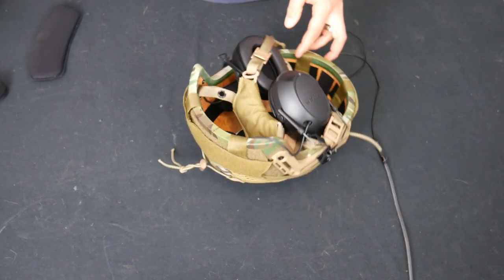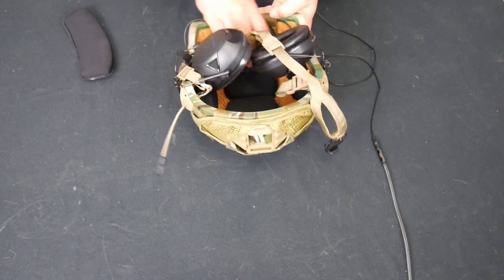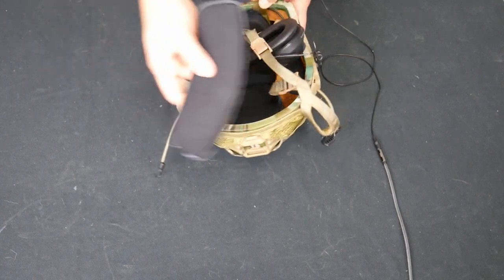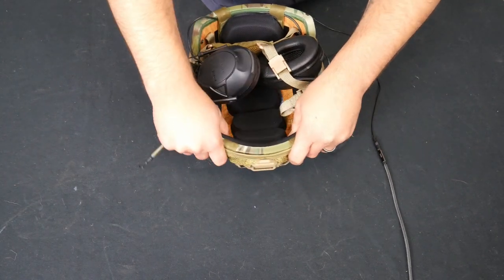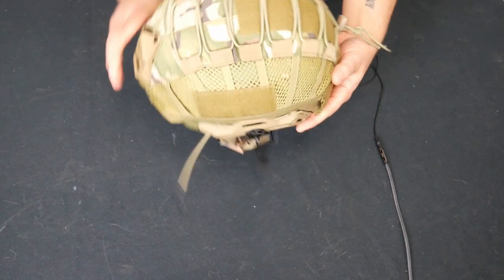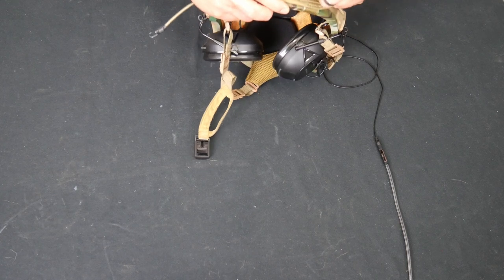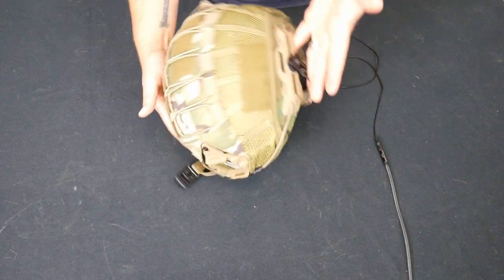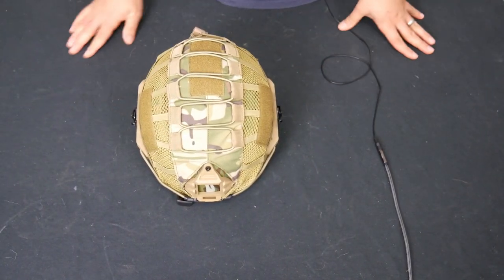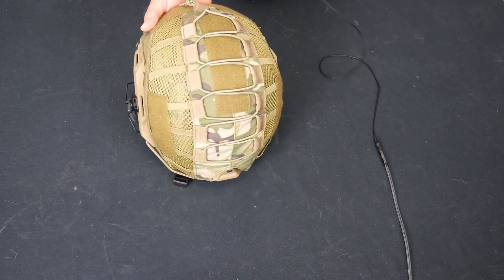Now I'm just going to replace the pads here. I'll take the back piece here, and take the front forehead piece. And that's it — that's my cover. I'll replace the bungees here for your night vision. Now I have a cover. Once you get it on there, you really don't need to take it off unless you want to switch it out for some reason. That is how you put the cover on a Hardhead Veterans helmet.